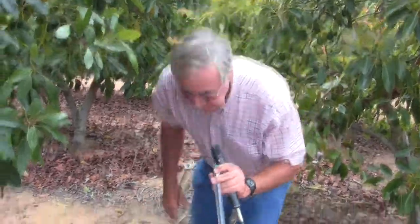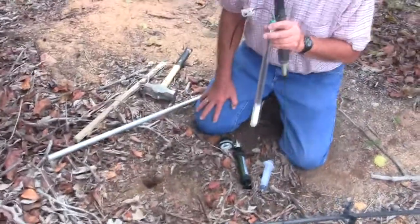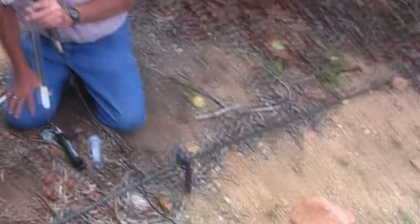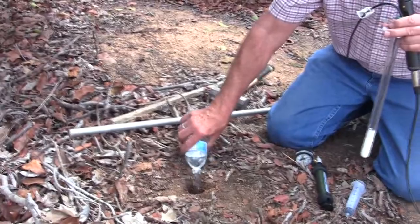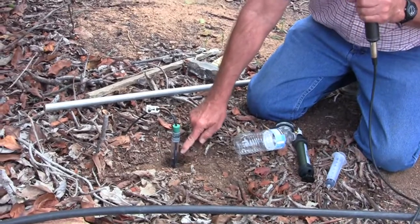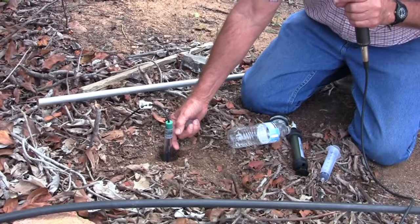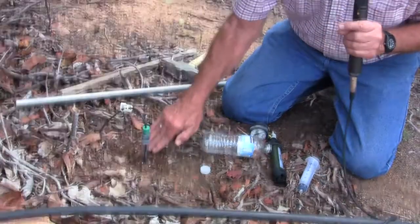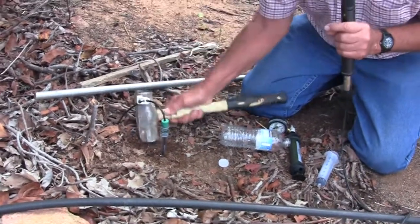We're installing this today about 18 inches away from the sprinkler and about five to six feet away from the trunk. We want to put this into a wet hole — we call this mudding it in. We're going to pour some water into the hole here, then just set it in. You can see the water comes up to the surface. We're at about nine to ten inch depth. I'm going to add some soil to backfill a little bit and take a hammer very carefully to just pack it down.